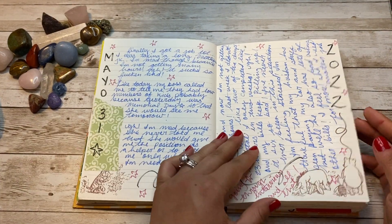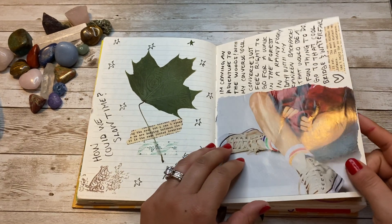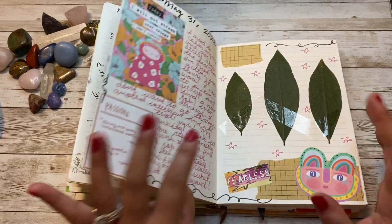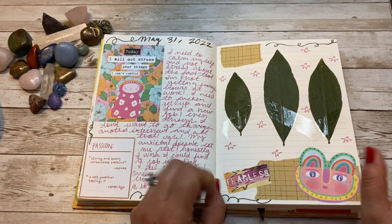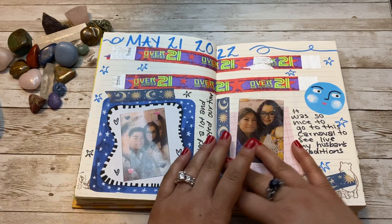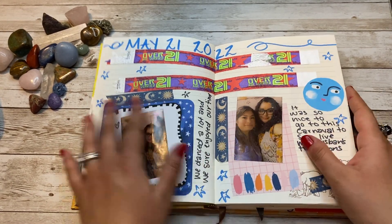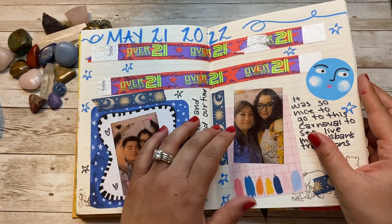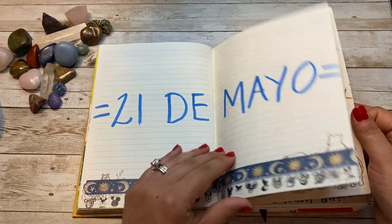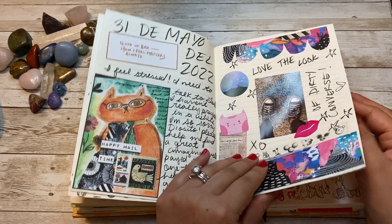Sorry guys, I'm gonna try to hurry because I don't want to make the flip through too long. I love the look of converse, especially if they're dirty or old or ripped — I just think they look so cool and fun. We went to this event, my husband and I, and this is my sister-in-law and I, and here's a picture of my converse.